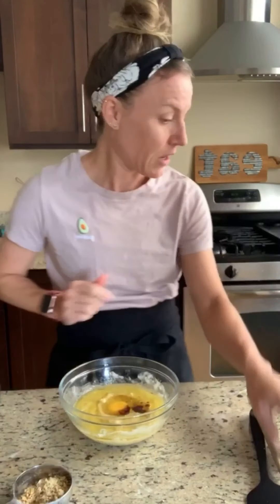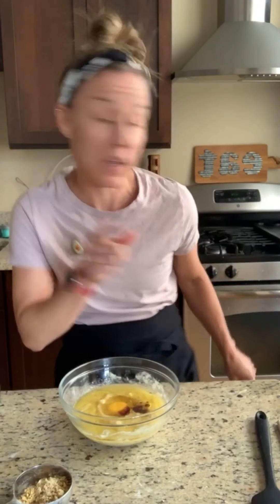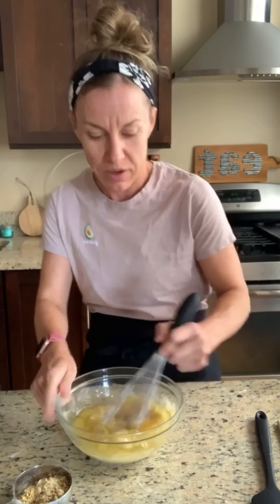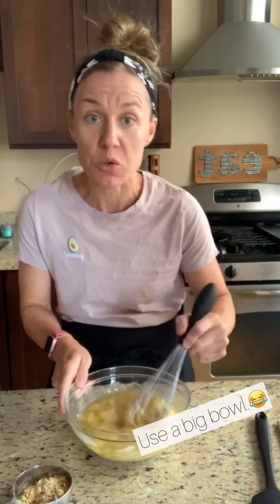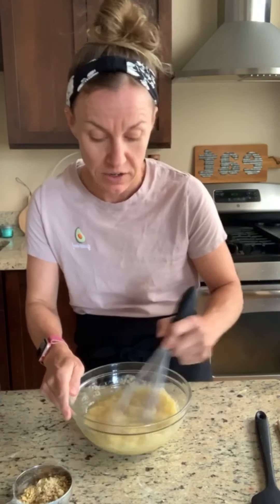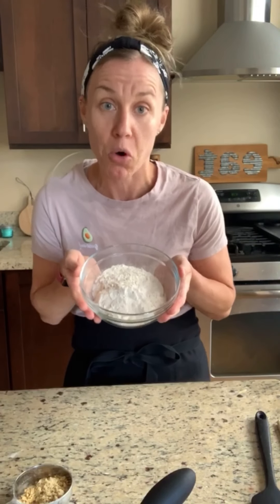Okay, then I'm going to get a whisk. All good chefs should be prepared — I guess I'm not a good chef. I always use a bowl that's too small — good tip, right? So I'm basically whisking all the wet stuff together. It's very complicated making muffins.